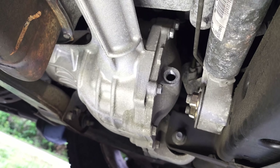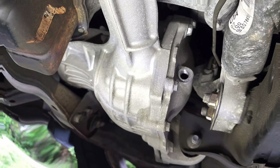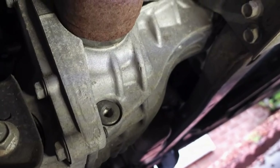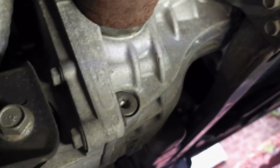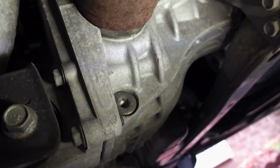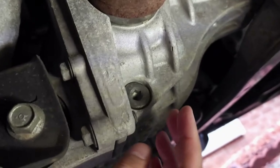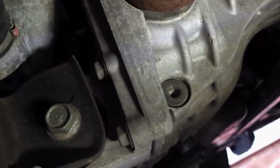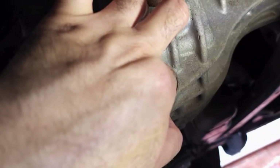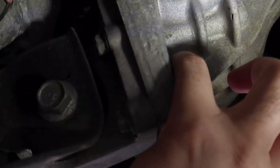I'm going to remove the drain plug now. It was also tightened but not very hard like the transfer case was. I'll remove it by hand since I already loosened it. Being the drain plug, I'm expecting some oil to come out — otherwise it would have seized by now.